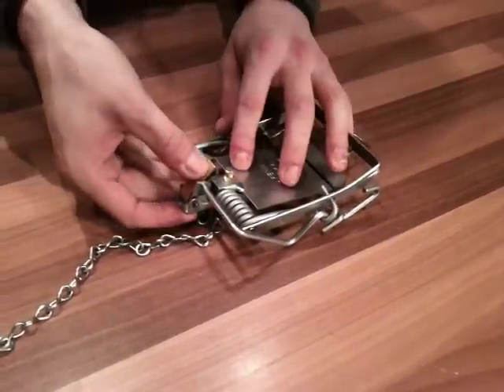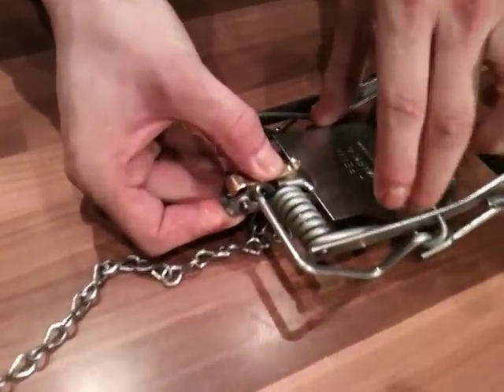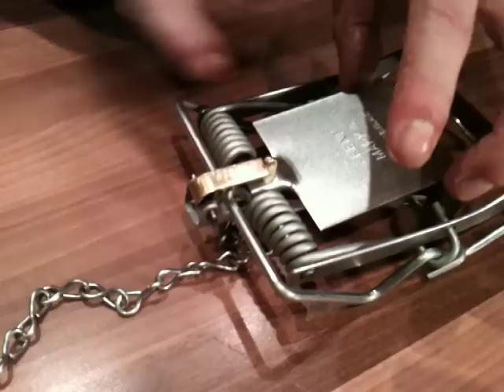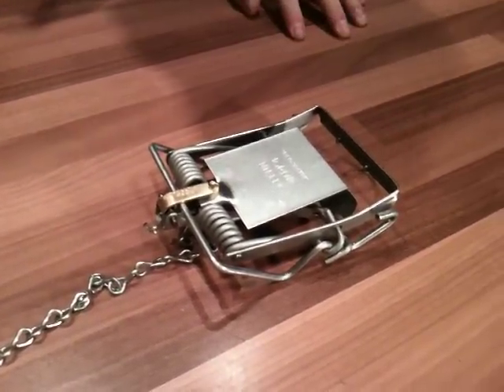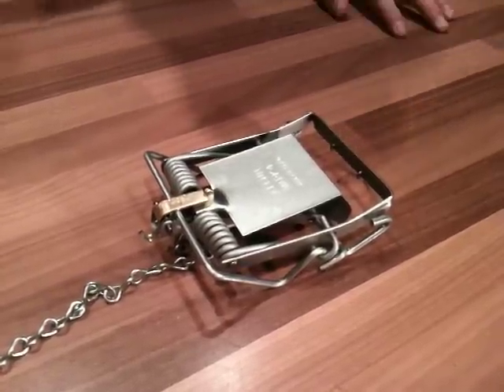Taking the brass trigger, pushing it down ever so slightly across the main bar and lifting the plate, catching the two. That then allows you to remove the safety catch, leaving your trap set at high pressure to the treadle or to let the trap go off.